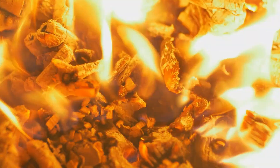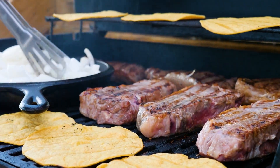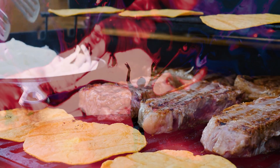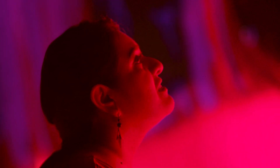A similar situation arises when making a carne asada. It doesn't help to have more tortillas than carne — one of these ingredients will end up limiting the amount of tacos you can serve to your friends, and someone may end up feeling hangry. Let's explore, and don't forget to have fun.